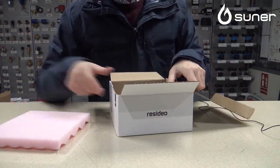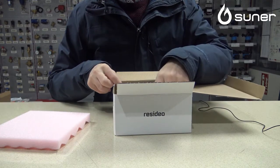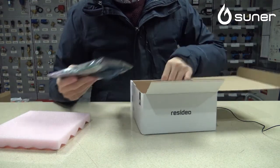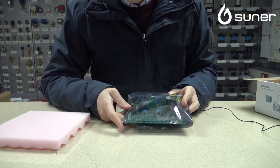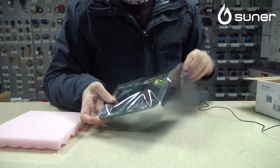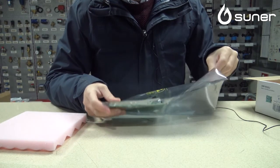Esta tarjeta electrónica se pone en la Ferroli Domi Project, que fue una de las calderas más vendidas en España por su calidad y por su precio. Aquí vemos que viene perfectamente embalada y perfectamente protegida.